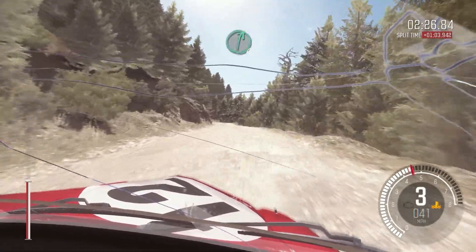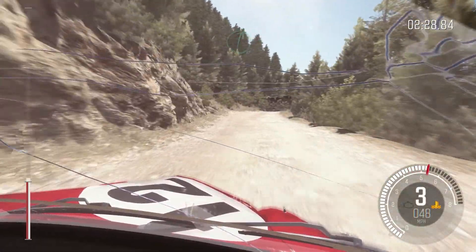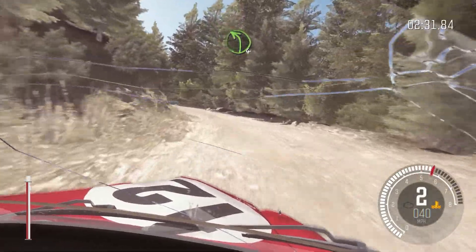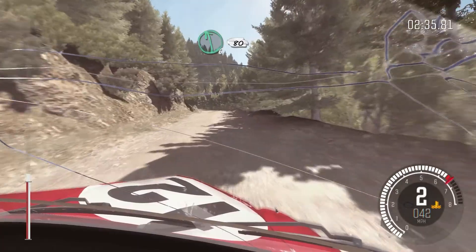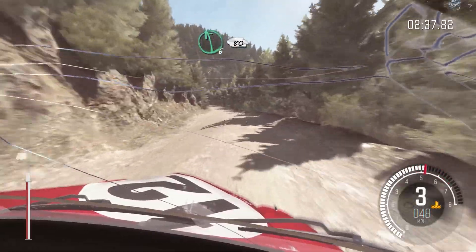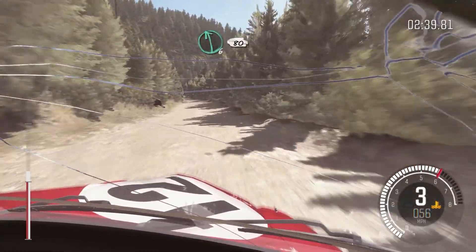Right 6 over small crest, into left 4, 80. Left 6, 80 over small crest. Left 6, 80.